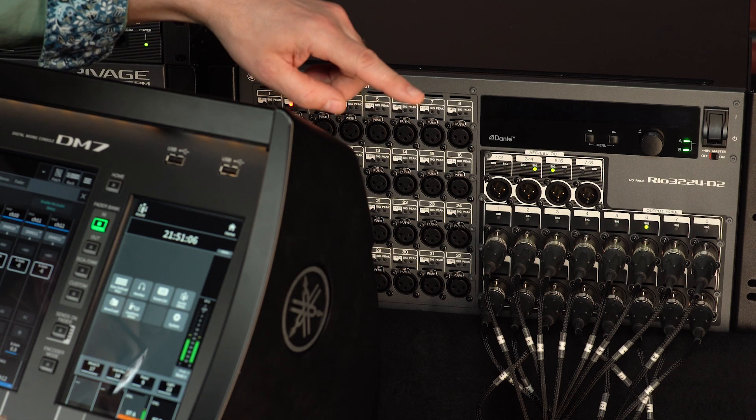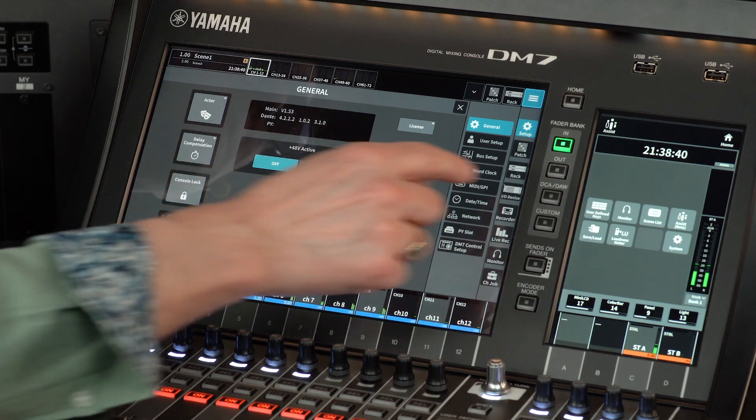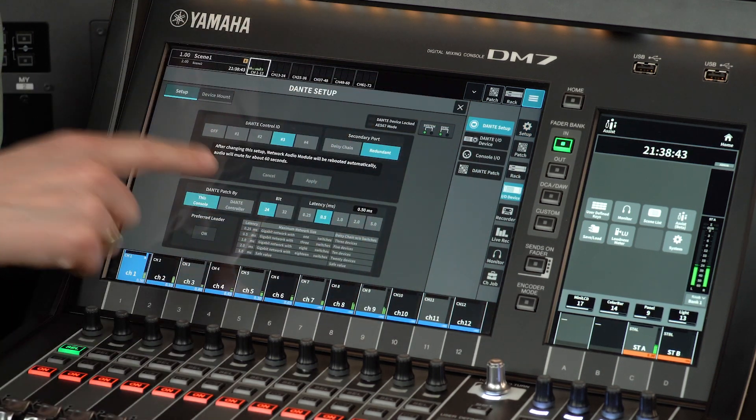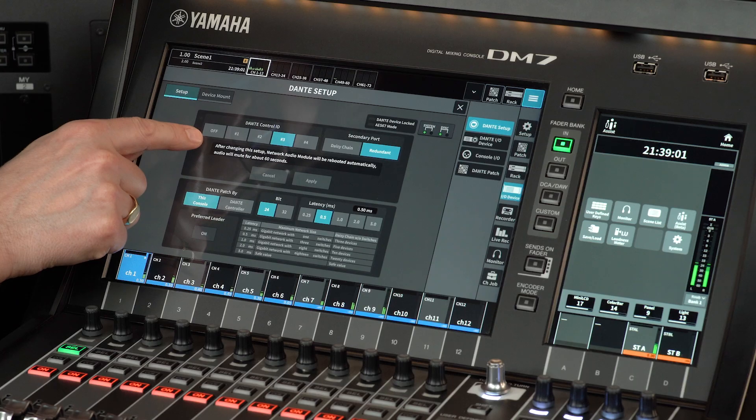Now let's get working with the DM7, which has similar input and output characteristics to an RIO D2 rack. Open the I.O. device menu and the Dante setup screen. The Dante control ID needs to be different from the one used by the RIVAGE PM console. Only four consoles with Dante control IDs are allowed in one system. Any additional console will need their ID to be turned off, meaning its own HA cannot be controlled remotely, and it cannot remotely control other HA devices.